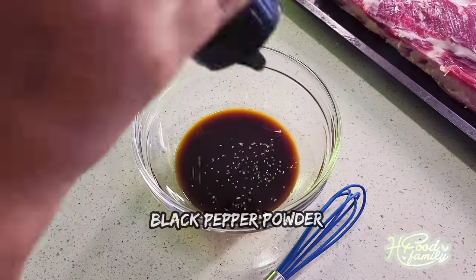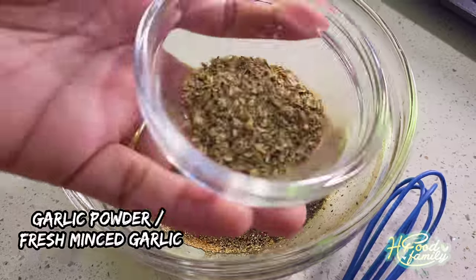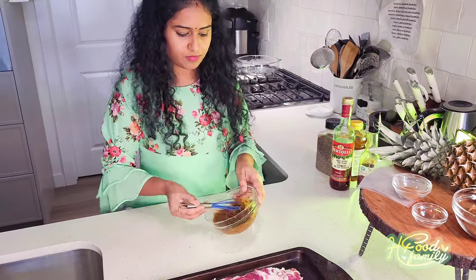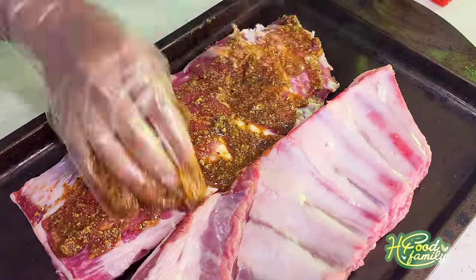And add pepper powder, garlic powder — or you can add fresh garlic or dried garlic — and add salt. And add lime.